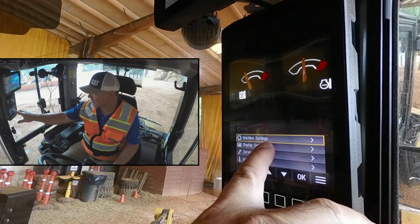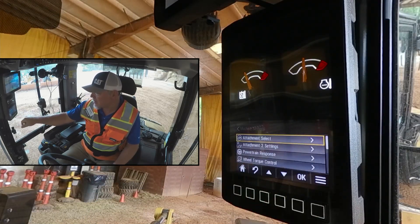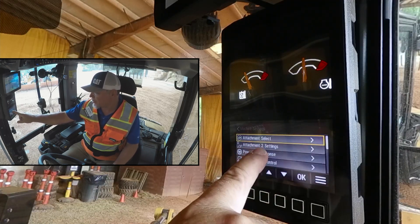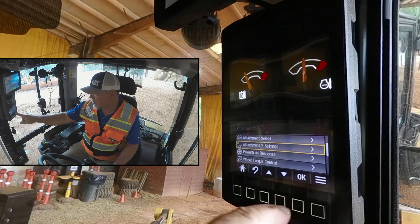First, we're going to go to Machine Settings, press OK, and we're going to scroll down to our Attachment Settings. Currently, we have Attachment 2 selected. So let's go OK.